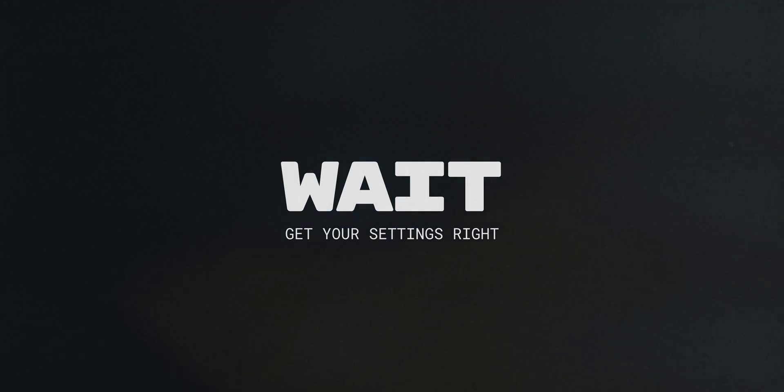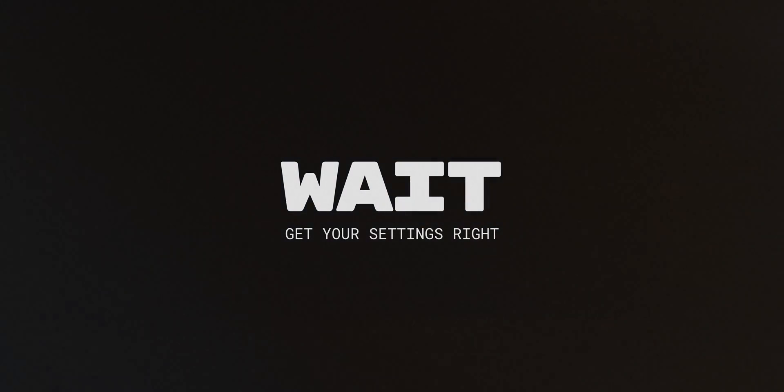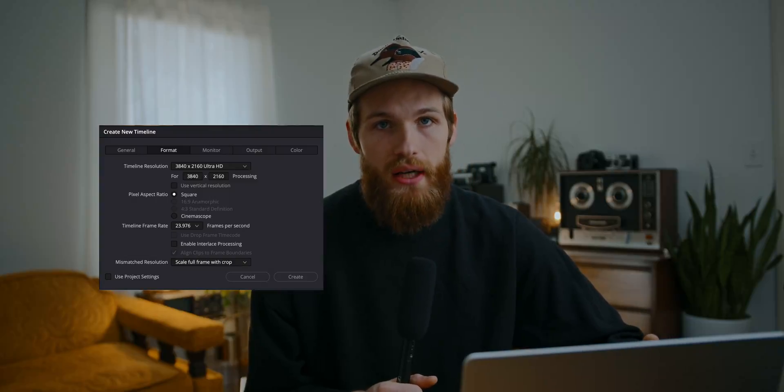Before we get into the other export types, I just wanted to do a quick overview on DaVinci Resolve settings. I am usually editing in a 4K timeline using the UHD preset, which is pretty much standard across the board. I'm delivering most client projects in 4K, as well as these projects here on YouTube, so I'm always editing and exporting in 4K.